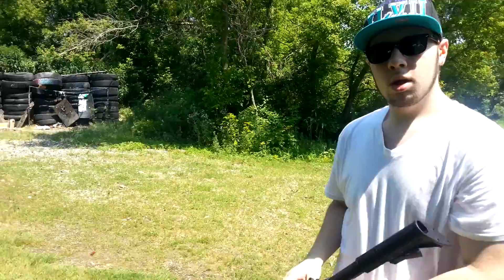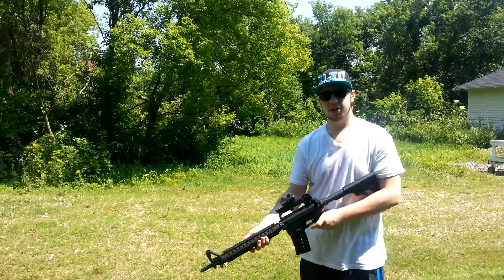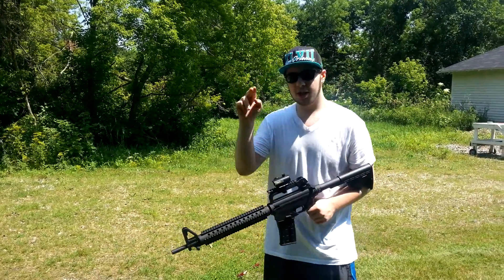And it looks like we're up. Alright guys, that was my brother's Mossberg 715 tactical. Check out my other videos and be sure to rate, comment and subscribe for more videos. See you guys later.